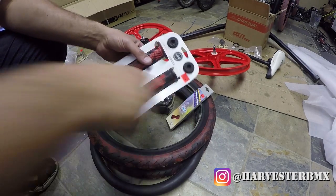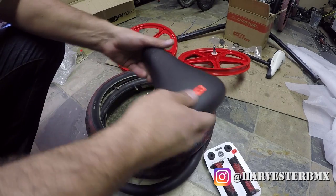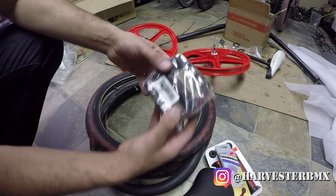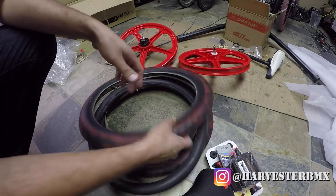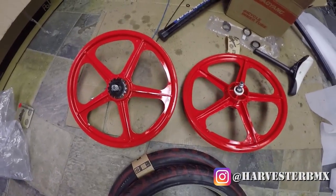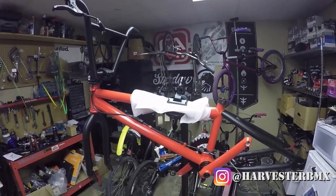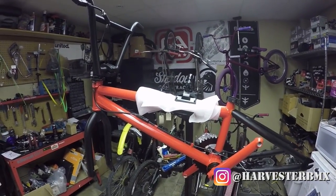Today we're gonna do an old-school bike. So we have some Colony blood grips, a GT padded seat from back in the day, a red KMC chain, some red and black Shawn Mack Fit pedals, some Fit TAs in the blood pattern, the mag wheels — Skyway — and we have this bike here that was originally a Miraco and now is gonna be turned into an old-school machine. So let's see how the build goes.